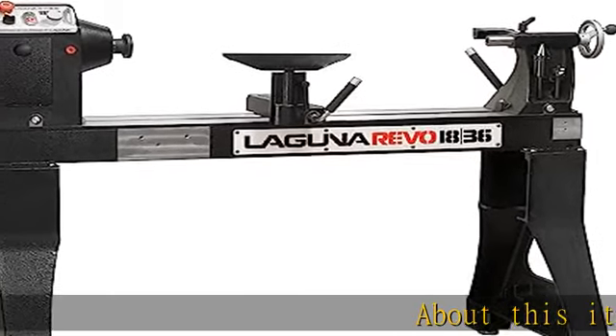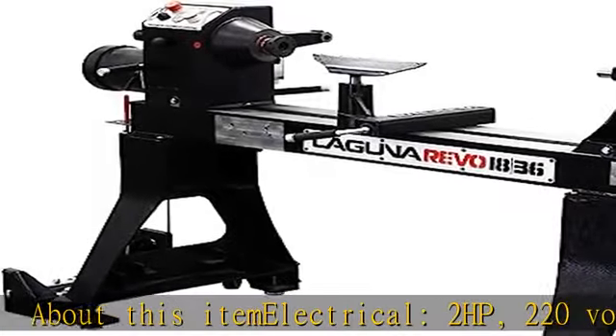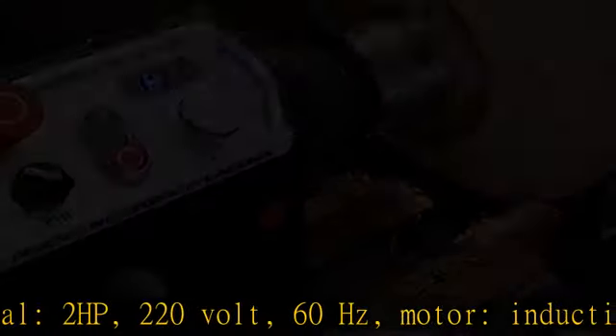About this item. Electrical: 2 HP, 220 Volt, 60 Hertz. Motor: Induction, 1725 RPM.